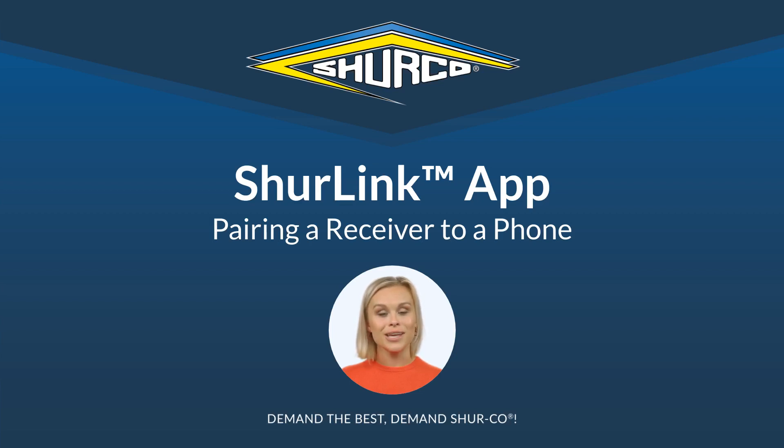Hello and welcome to your SureLink app training. In this video, we will go through the process on how to pair your phone or tablet to your receiver, so you will want to make sure you are within arm's reach of your receiver. In our example here, we will be pairing our tablet to a grain trailer.